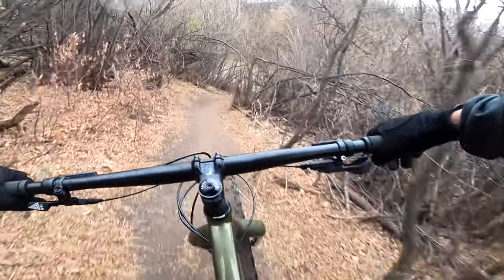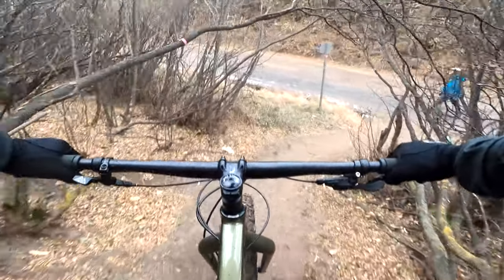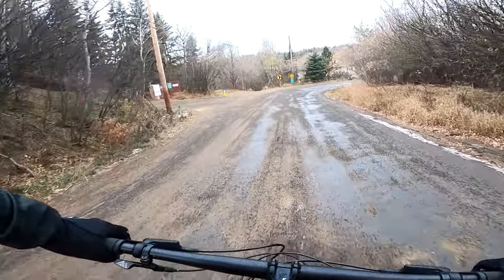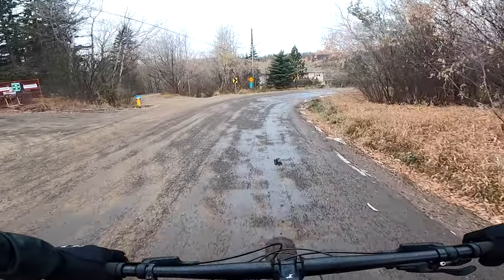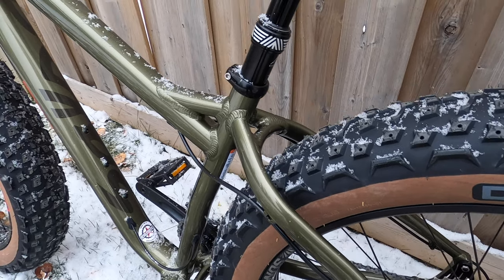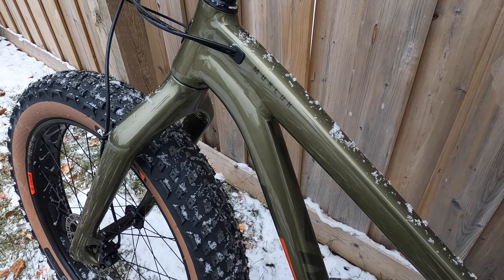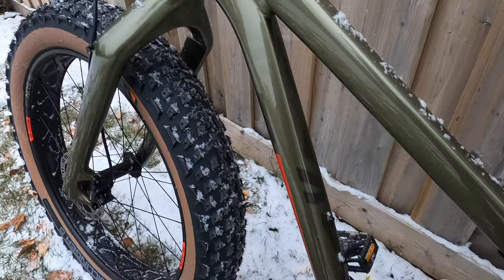So there it is — the 2021 Salsa Mukluk Déore 11-speed. I will for sure do a long-term review for this bike. Please like, subscribe, and click the notification button to see more videos. Thanks for watching — be safe and see you on the trails.